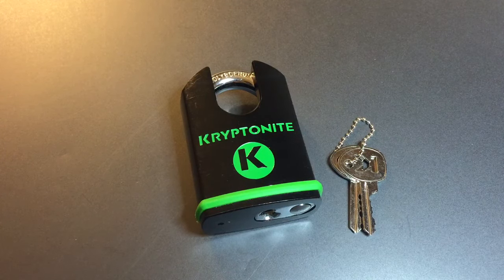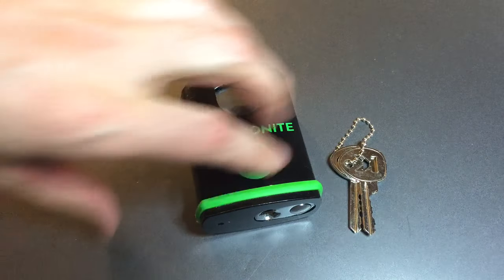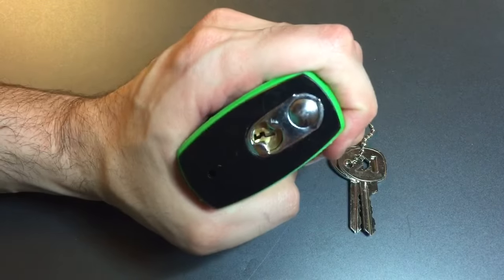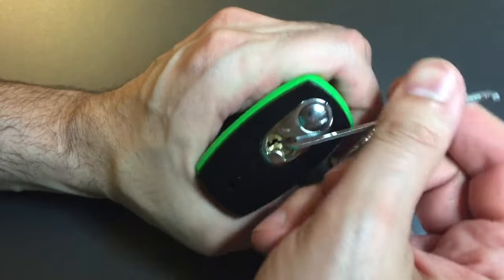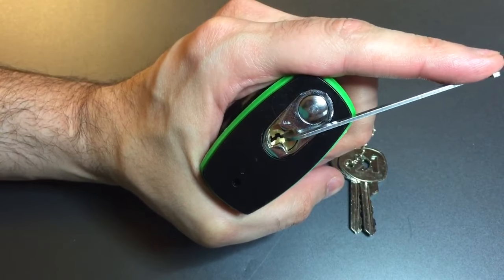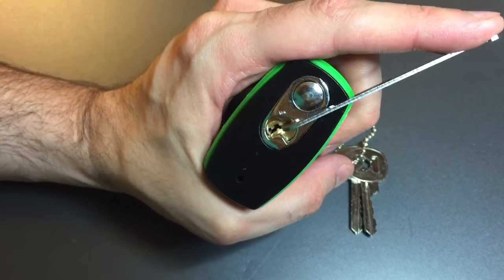In any case, we are going to see how hard it is to pick into this guy, so let's get started. I'm going to use top of the keyway tension with a 50 thousandths pry bar, and then a standard hook in 18 thousandths.